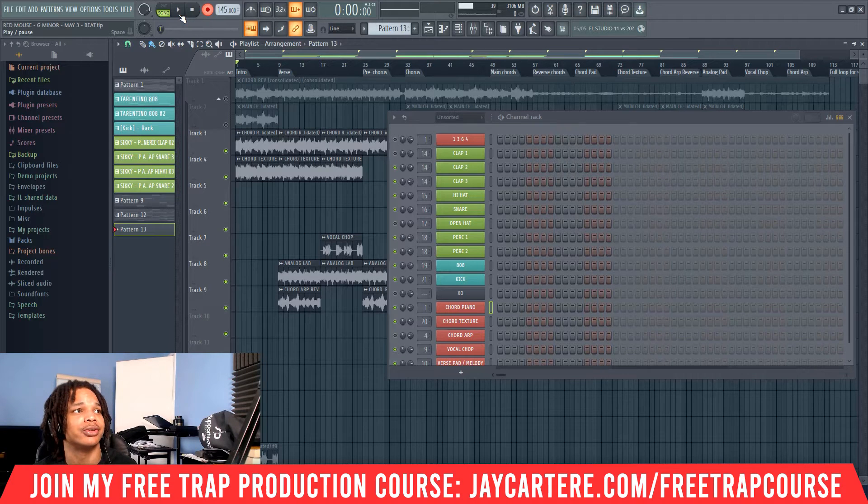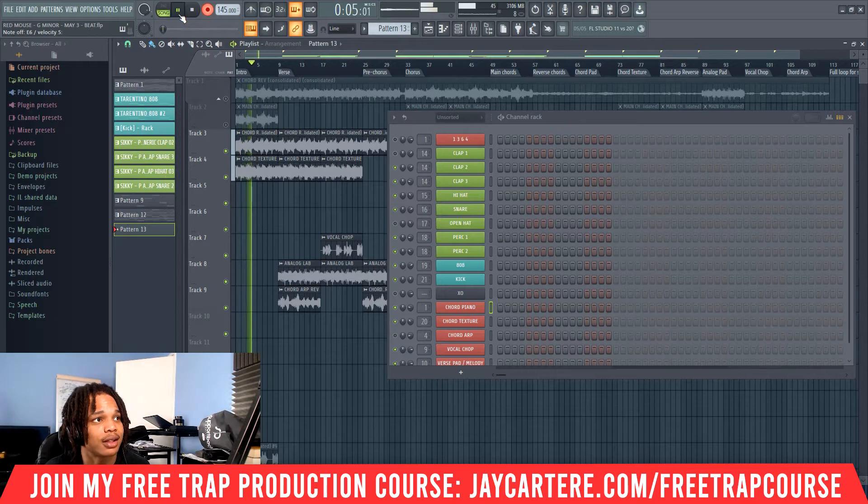Then when you actually want to record, all you need to do is hit the play button. So now it's recording, we can get some stuff in here.